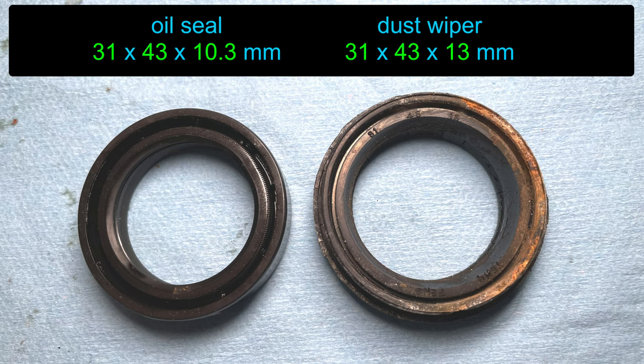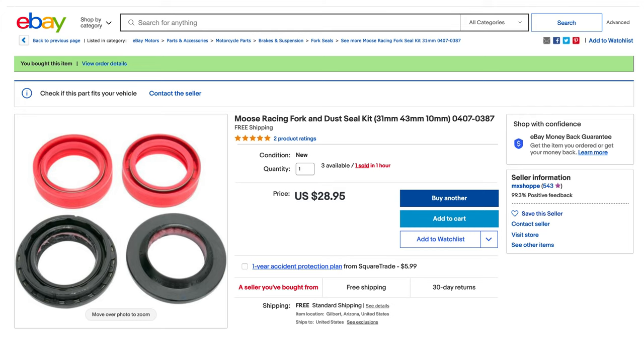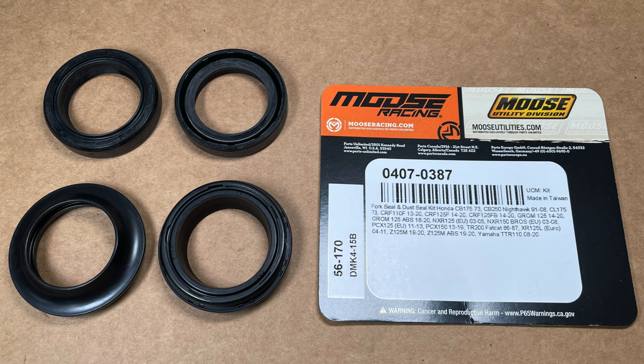My dust wiper is 31 by 43 by 13 millimeters. Since it sticks up out of the fork, the height is not important. I found a set of Moose Racing fork seals on eBay — 31 by 43 by 10 millimeters are the dimensions of the oil seal. The wiper is probably taller but it doesn't need to match the oil seal. And here they are! Don't just go buy the same seals as me — measure your fork first.